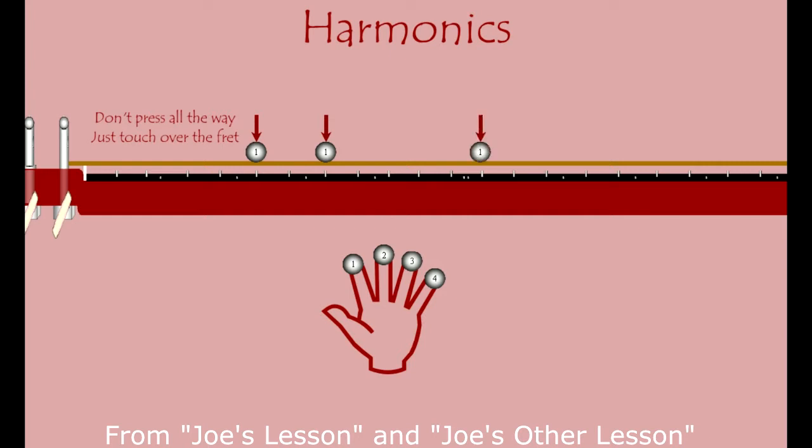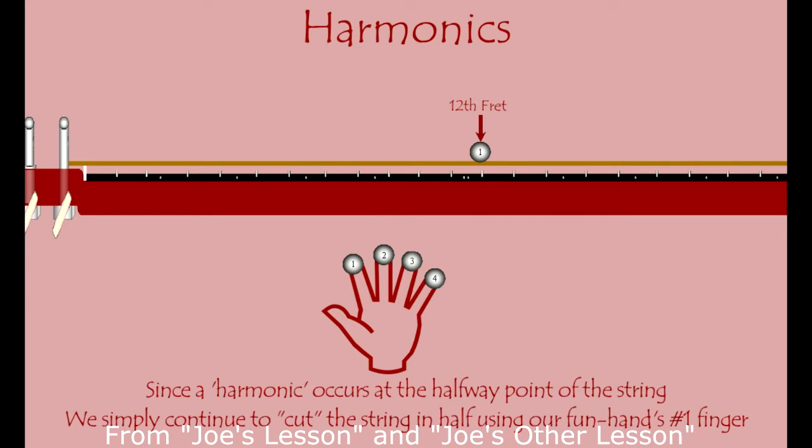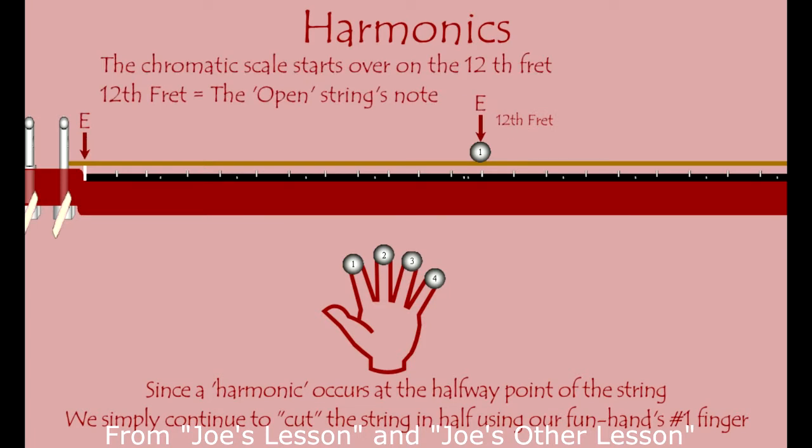That 12th fret is what lets us do this cool technique of being able to play a harmonic anywhere else. That 12th fret cuts the string in half, and so the next fret after the 12th, everything repeats again. The 12th fret is E, just like open. Then the next note is F, then F sharp, G — it follows the chromatic scale just like it's supposed to.